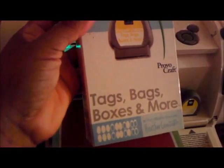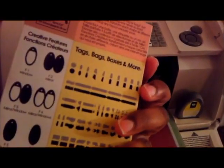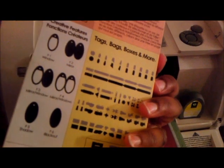This is the cartridge that I'm using. This is like one of my first cartridges — Tags, Bags, Boxes, and More — and they have different tags on it. You can cut out boxes and bags, purses, out of paper.